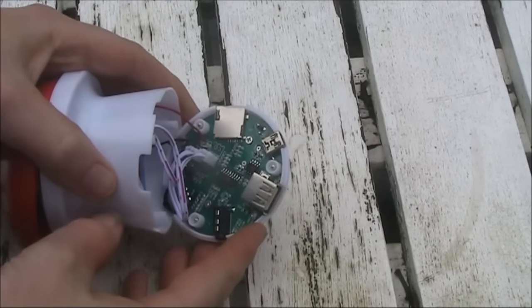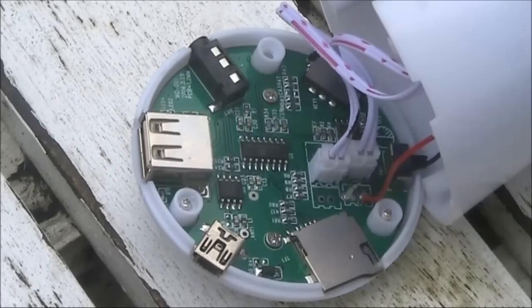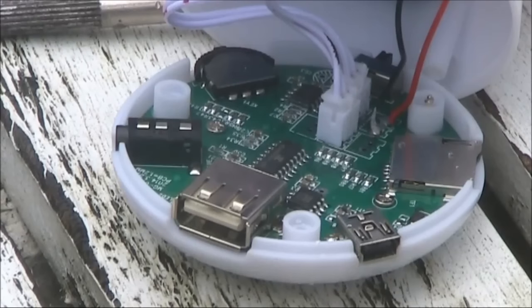And then there's the main board. For something that only costs $2.50, it's surprisingly well engineered, and unusually, actually does more than what it says on the box. If you see one, it could be worth buying, as it could have some uses around the shack.